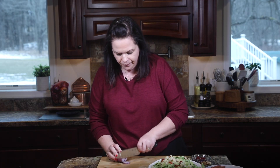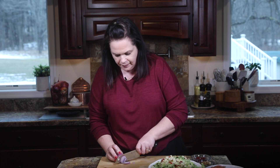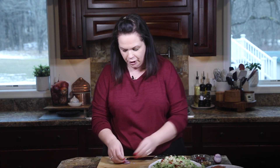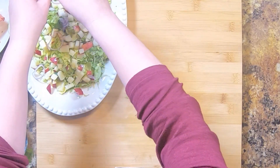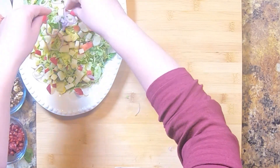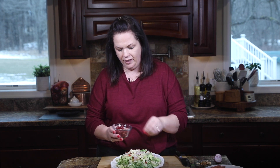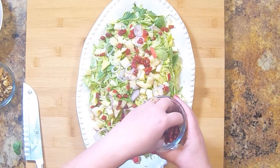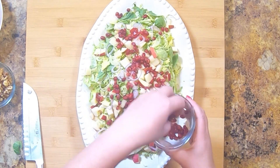I'm just going to do really thin shavings of the shallot using my knife. You could easily throw this through your food processor too, but I find I don't need a lot, so I just do it with my knife. I don't want a lot of shallot flavor — just that little bit. To top it off, we're going to add some pomegranate arils. Just sprinkle those right on top. Can you see how beautiful this is? The red, the green, the purple from the shallot — there's so much flavor and texture going on here.